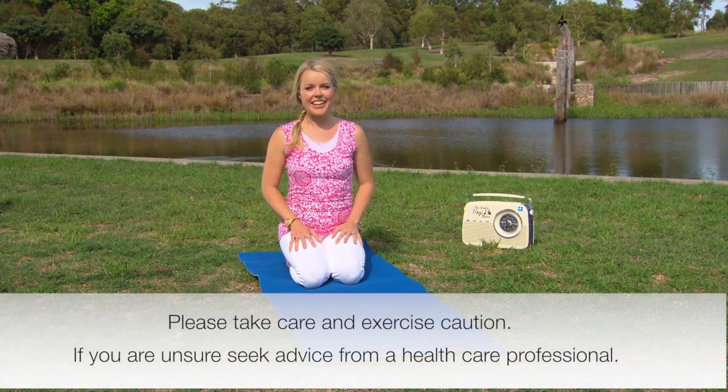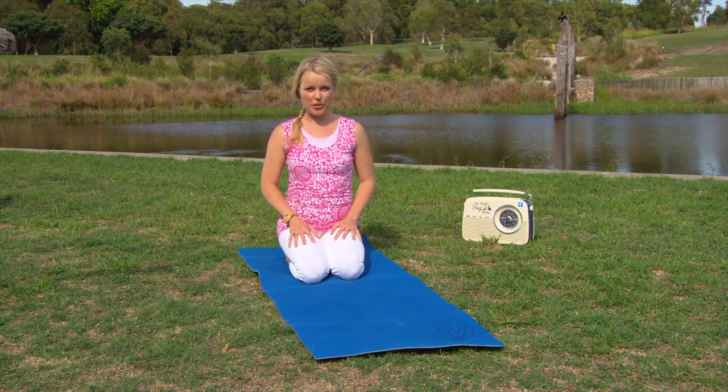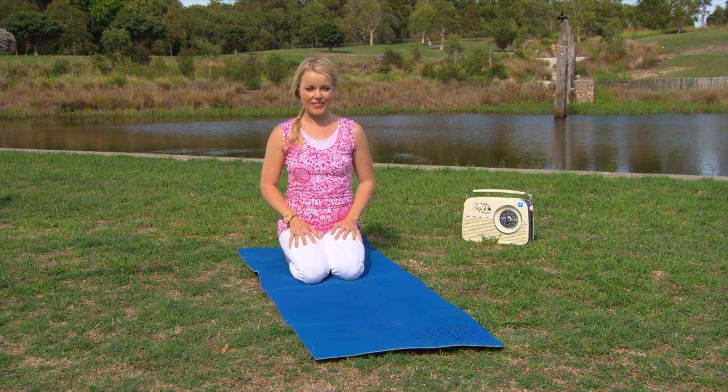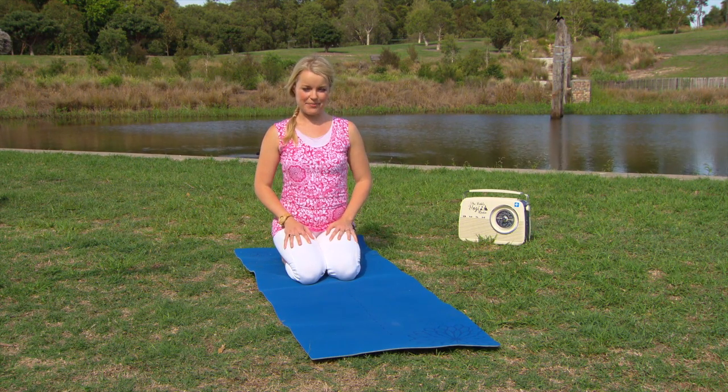Start by coming to sit at the back of your mat, gently on your heels. This first practice is a nice gentle practice, ideal for first thing in the morning to really warm up the body. In yoga we always breathe in through the nose and out through the nose.